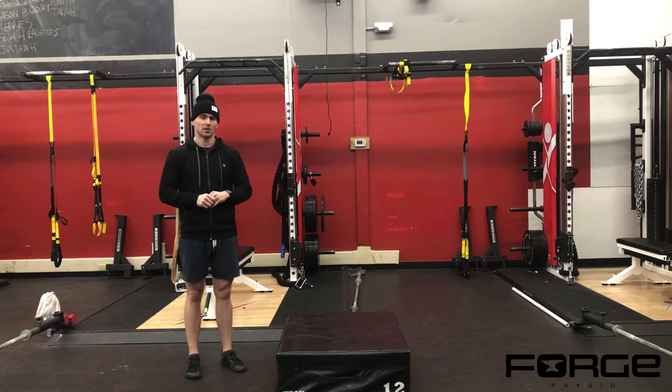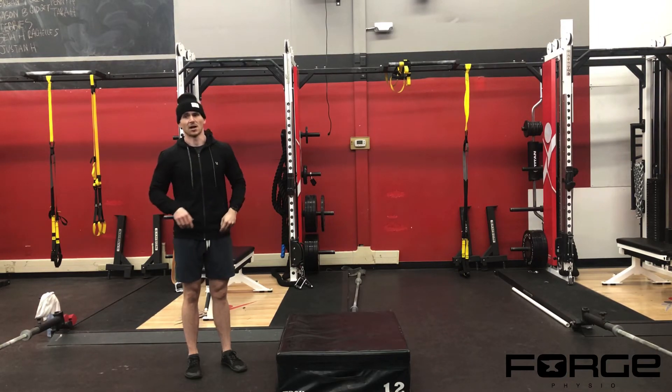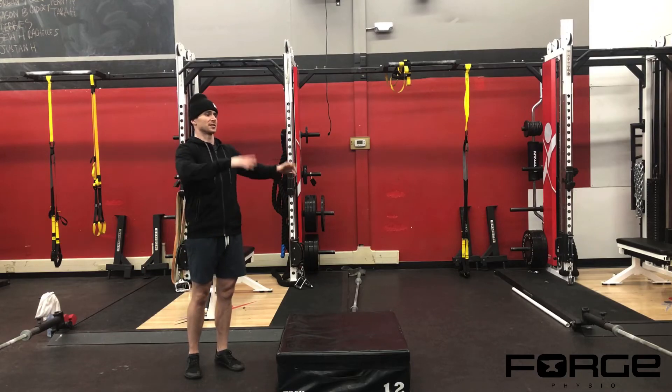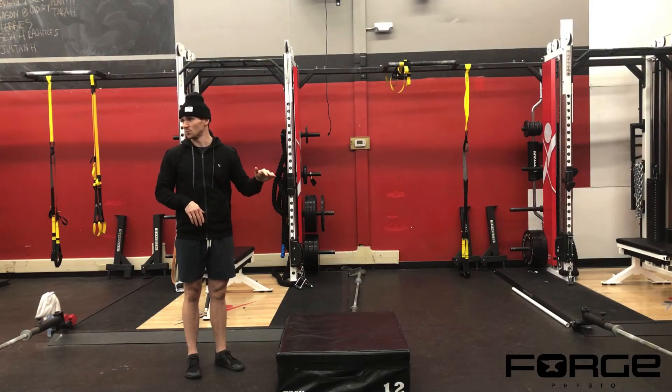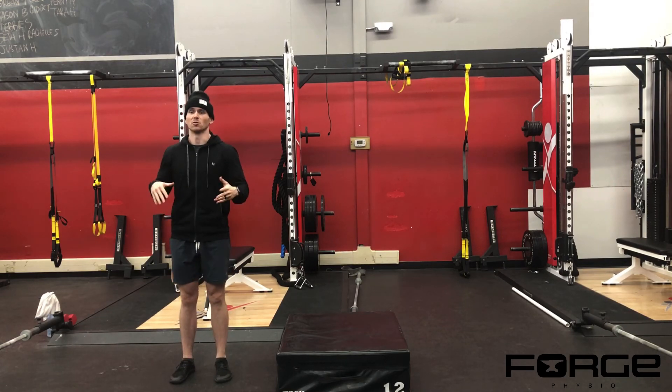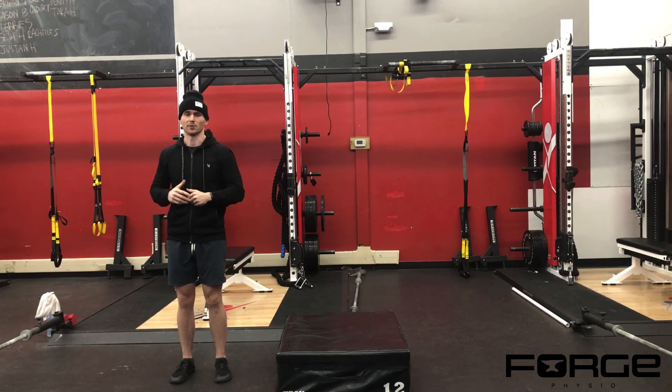Our focus is not bringing our knees to our chest or jumping to as high a box as you can. Your height should be based on your programming. Everyone is going to have a three-second pause, and when you land, you're trying to absorb the load — don't try to land super stiff and rigid.